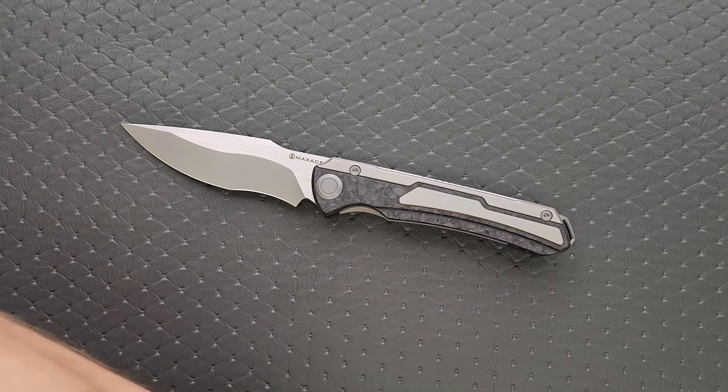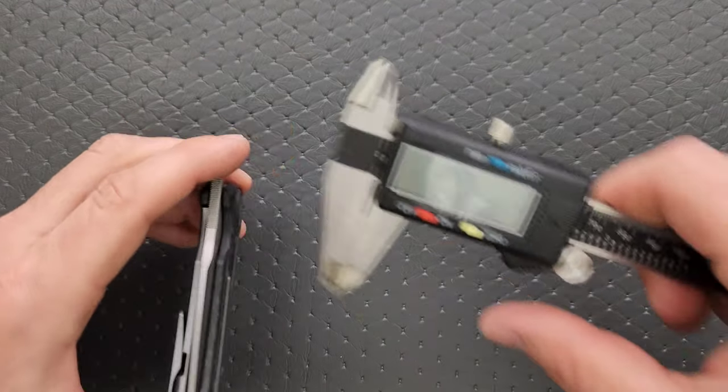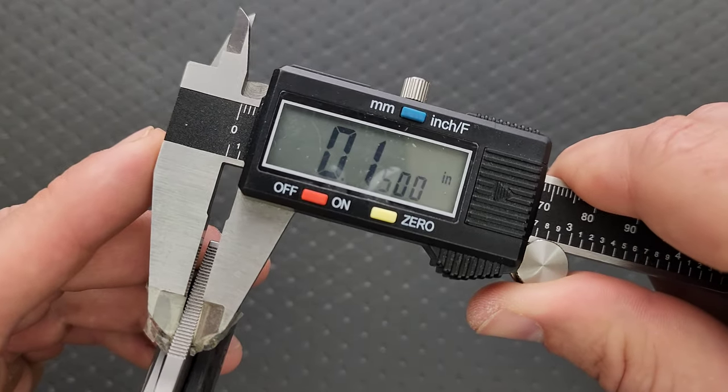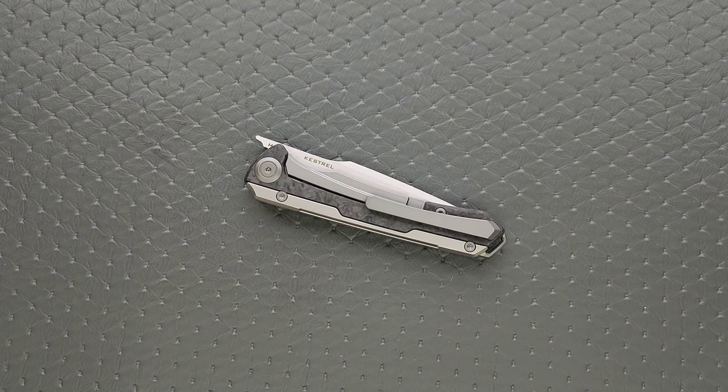Let's go ahead and do a measurement of blade stock thickness. This is fairly thick — it looks like maybe 150 thousandths or so. And I got it: 150 thousandths. A little bit on the thicker side, but that's okay.